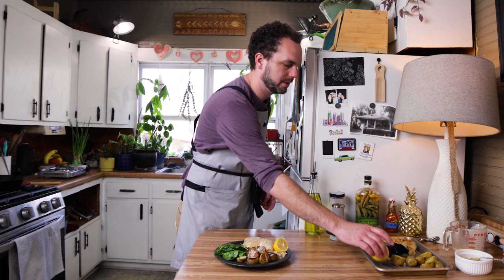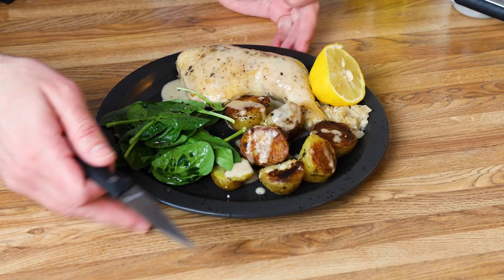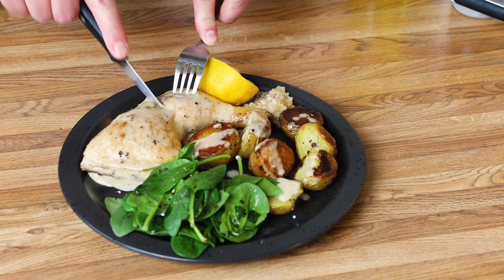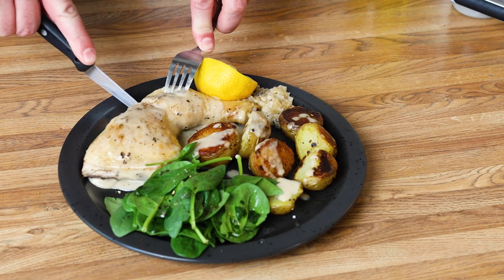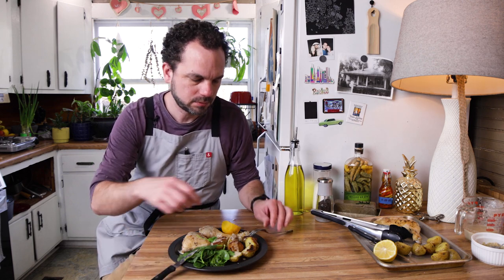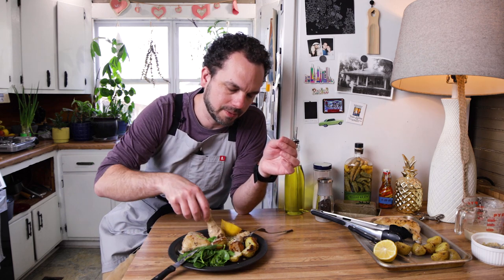And voilà — super simple, it's going to taste absolutely delicious. I am so excited about this. I'm going to break into this chicken leg and get a bite of it.